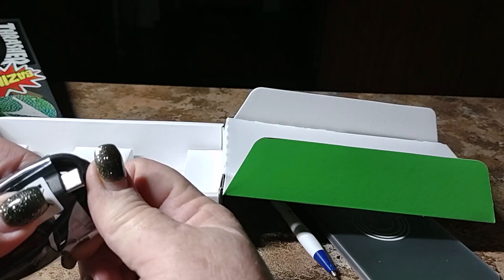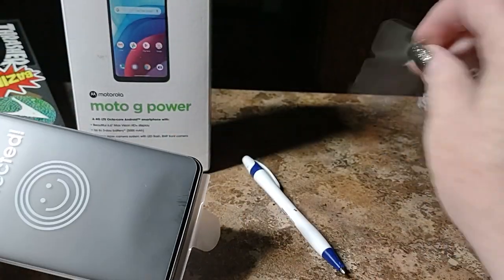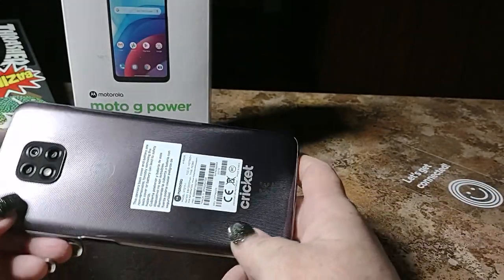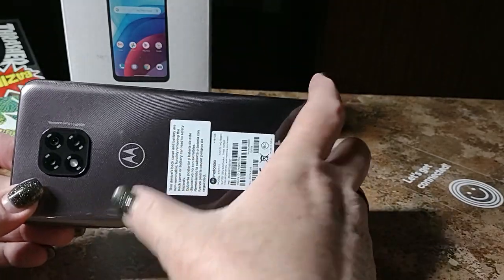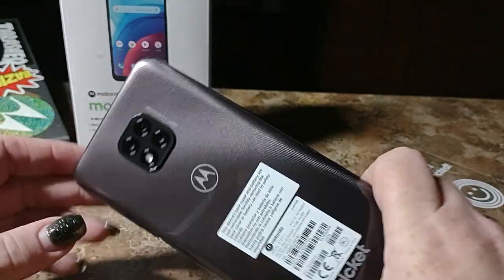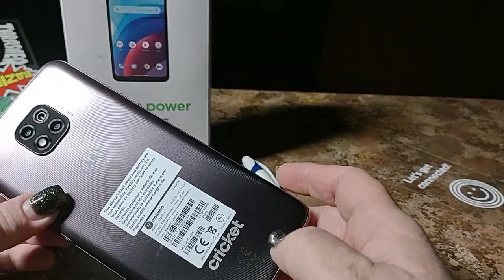And Type-C charging, which is coming standard on pretty much all of the better phones. And what we've got here is this beautiful back design — I really like that, it's nice. It's kind of a half of a spiral there.